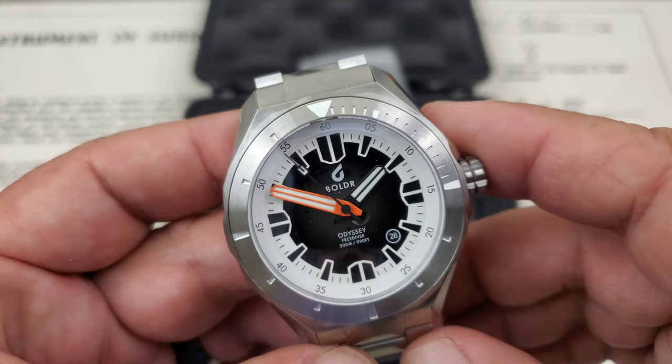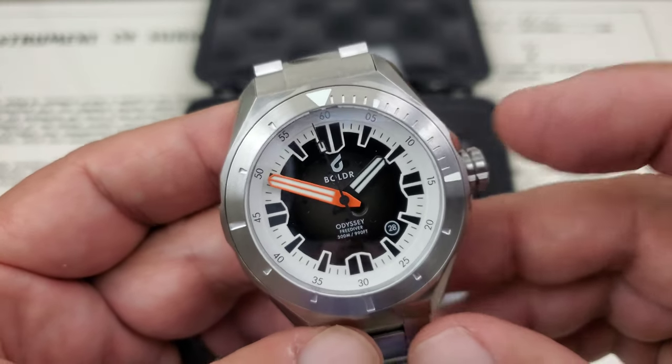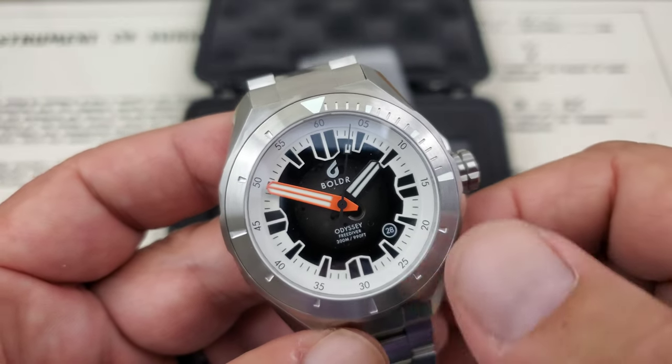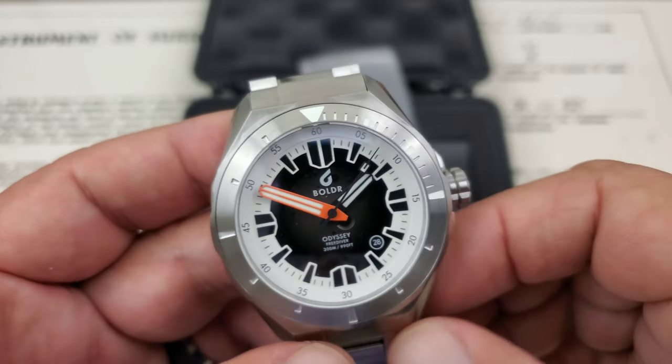The 9015 is being run in this watch, so you've got a high-beat 24-jewel movement, 28,800 vibrations per hour, hacking hand-wind. Date functionality over here between the four and five o'clock position. I like the fact they use white lettering with a black outline — it really makes that stand out.